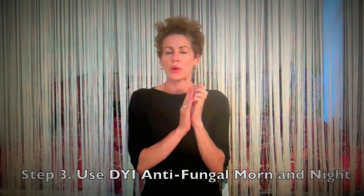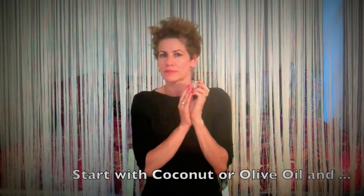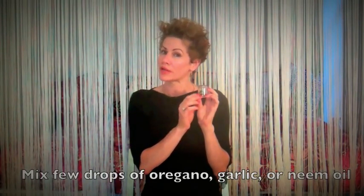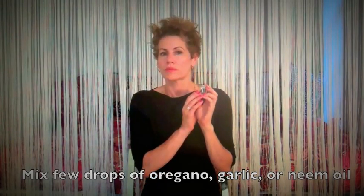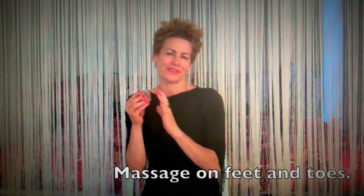Step three: use an all natural, homemade anti-foot fungal that you will use every morning and every night. You can have a base of coconut oil or olive oil, and in it put a few drops of oregano oil, crushed garlic, or neem oil. All of these are nature's antibacterials and anti-fungals. With a kind and loving hand, apply the anti-fungal to your feet, toes, and funkiness, and imagine escorting your funkiness away.